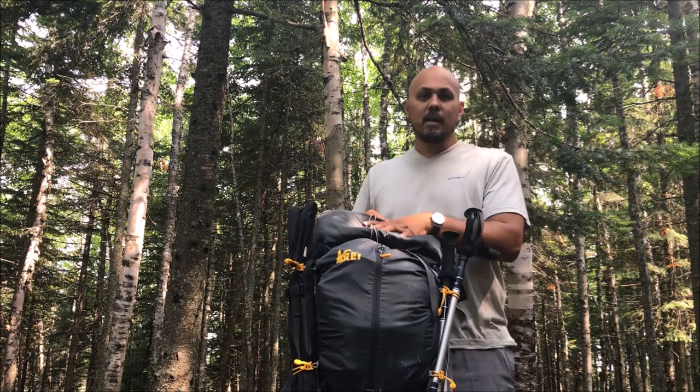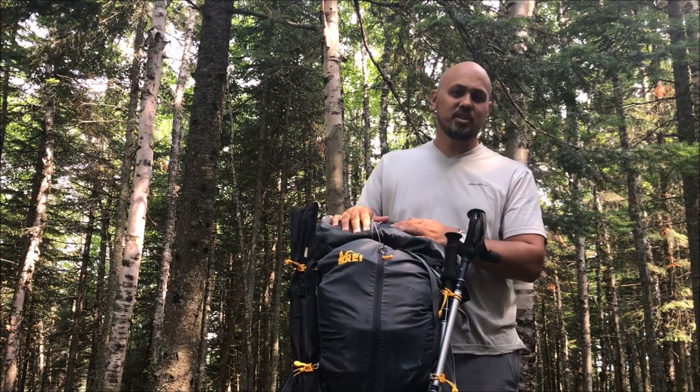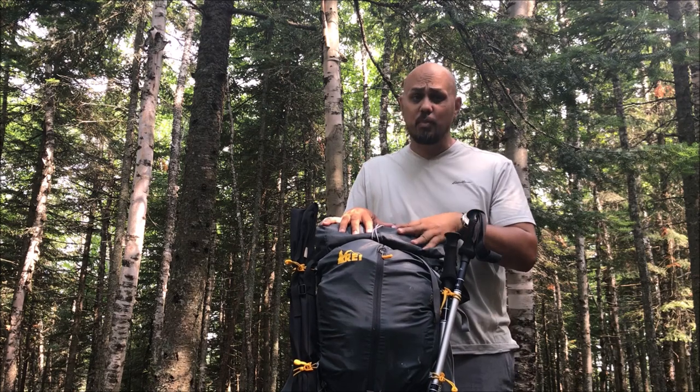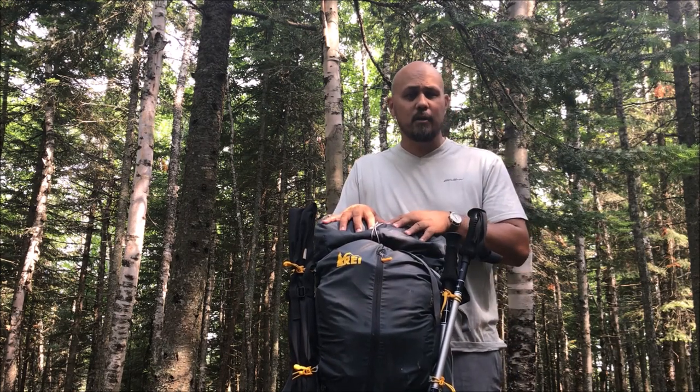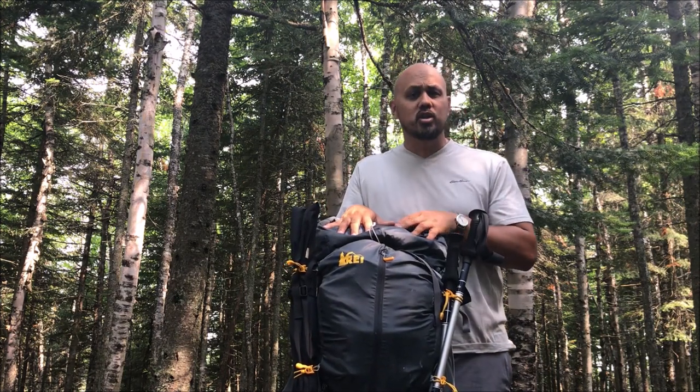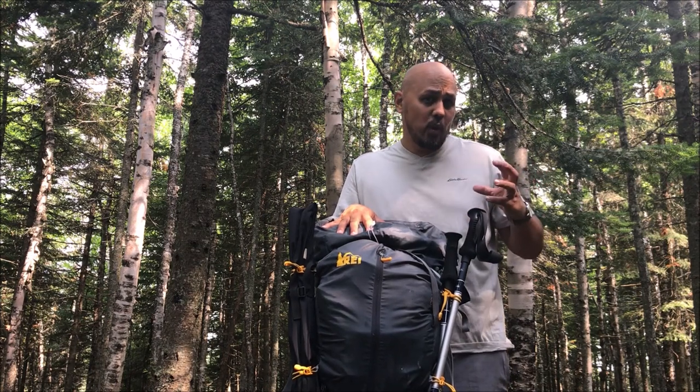I'm rocking the REI Flash 65 — it's been a great bag for me. I primarily got this bag for winter loadouts but it's the only one I have right now. I do have a full review on this backpack. I am in the market for a new summertime bag, so if you have any suggestions on maybe a 50-liter lighter weight bag, I'd be interested to hear.